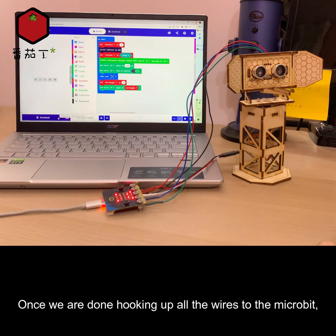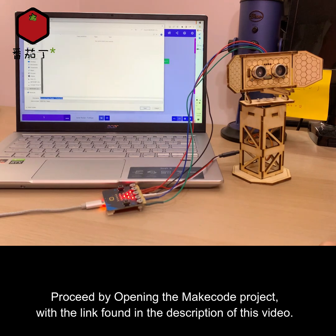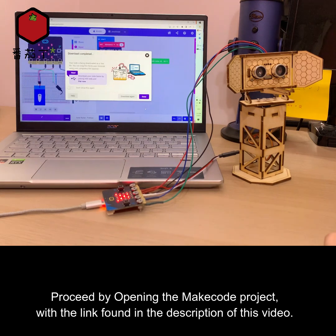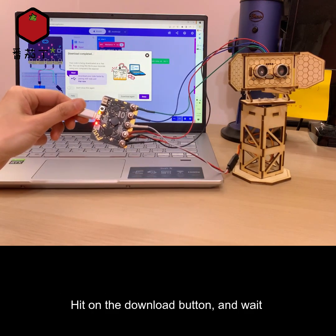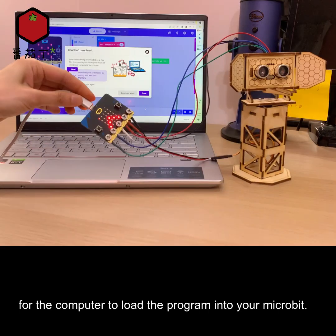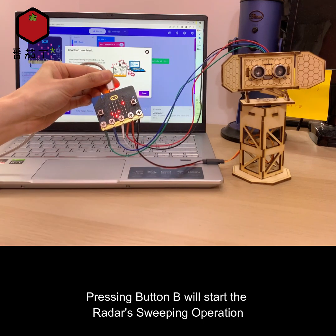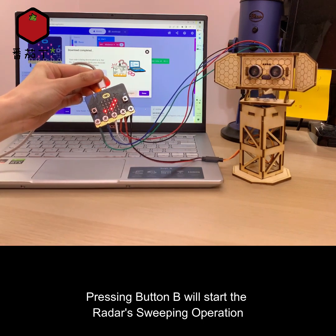Moving over to software: once we are done hooking up all the wires to the micro:bit, we will need software to be loaded into it. Proceed by opening the MakeCode project with the link found in the description of this video, hit the download button, and wait for the computer to load the program into your micro:bit. Pressing button B will start the radar's sweeping operation.